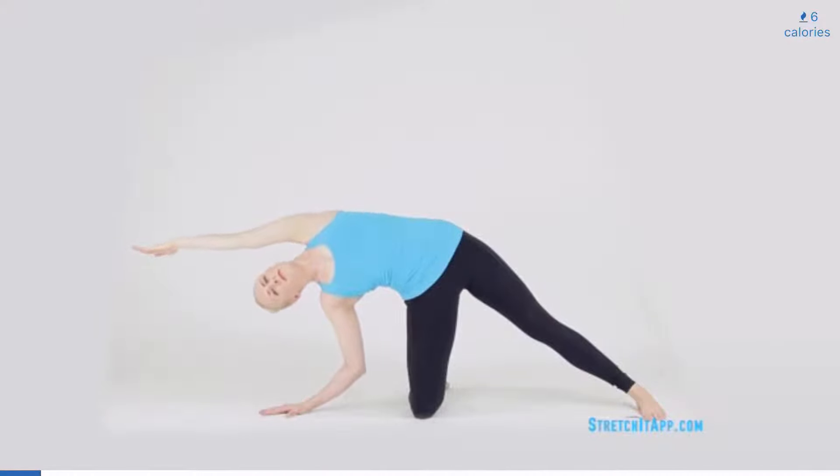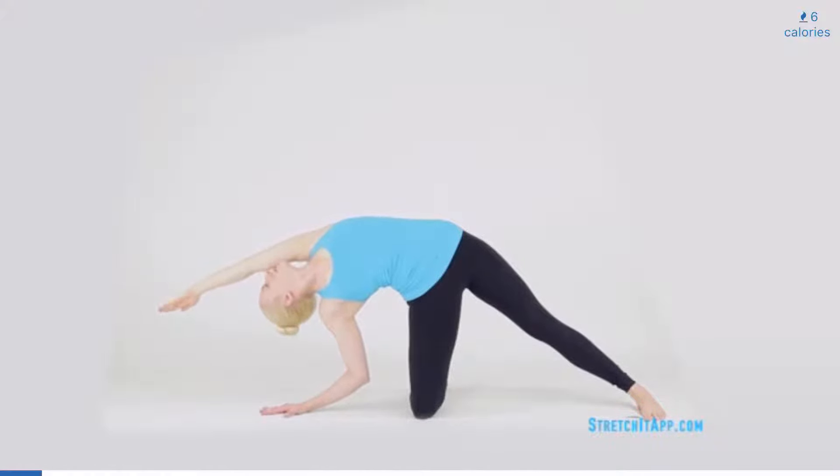When the arm is stacked directly over your ear, pause. Create a side bend by bending the bottom elbow and reaching further towards the floor. Open your chest and look up to the ceiling, intensifying the stretch. Hold for three to five breaths.